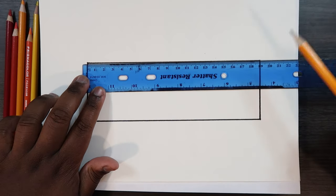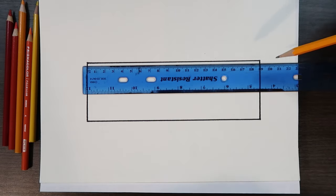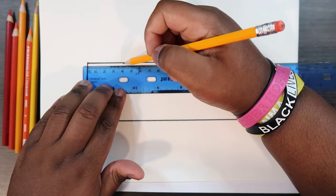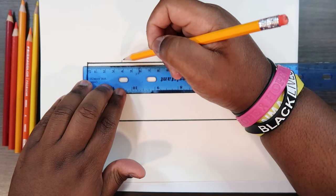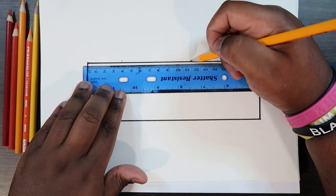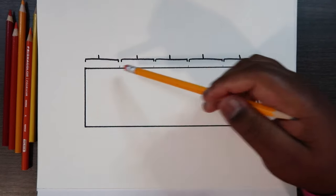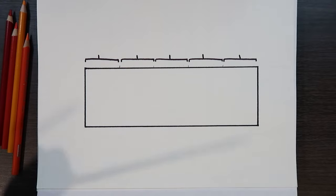I'm going to make a dot above this shape at 3.8, 7.6, 11.4, and 15.2. Inside each of these brackets is where I'll be applying each color when I go to blend them. Now that we have that divided, we can put our ruler away and grab our colored pencils. This Canary Yellow color is going to be my base color, so I'm going to apply this to the entire shape.